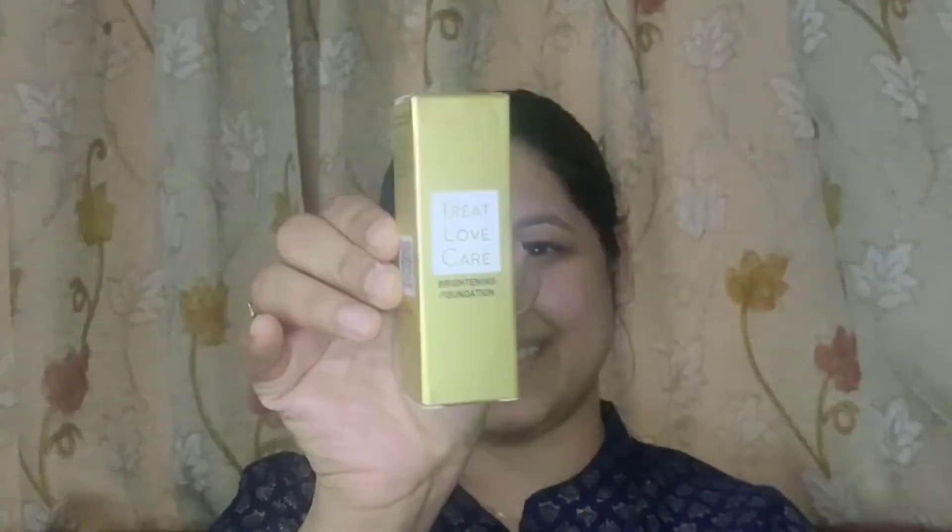I have applied moisturizer and primer to my face. Now I am using foundation — this is the My Glam product. This video is not sponsored. To apply the foundation, we will use a blender. It works very well.